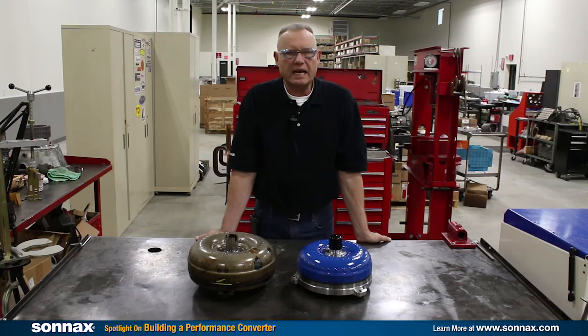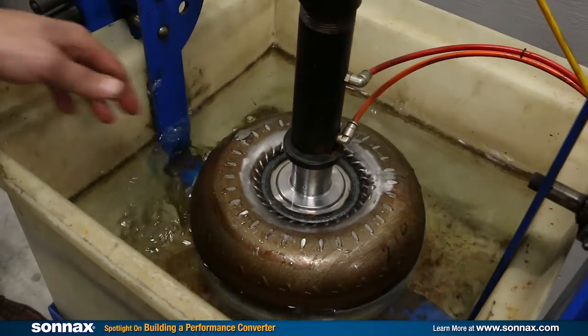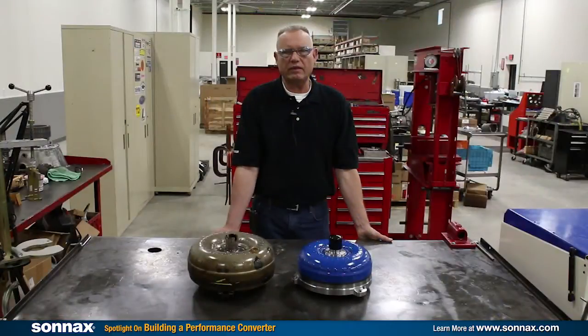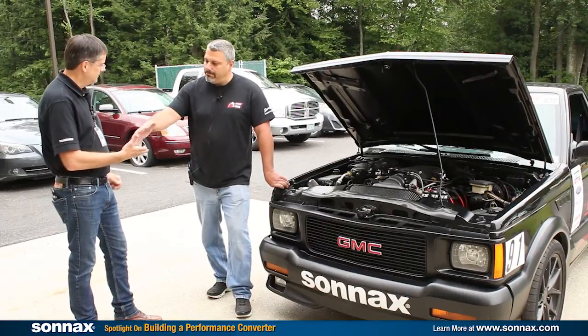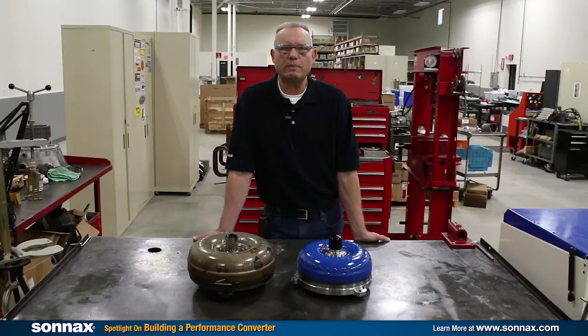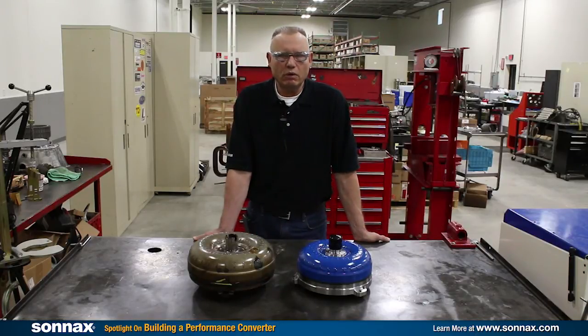Ray's converter is all stacked up, welded, leak checked, and balanced. Ray and the Cyclone are going to be hitting the road in the Optima series — we wish him luck this year. Talk to your converter specialist and see if a performance upgrade is right for you. Remember, don't throw away all that horsepower — get it to the rear wheels. And if you have any questions, check out Sonnax.com.